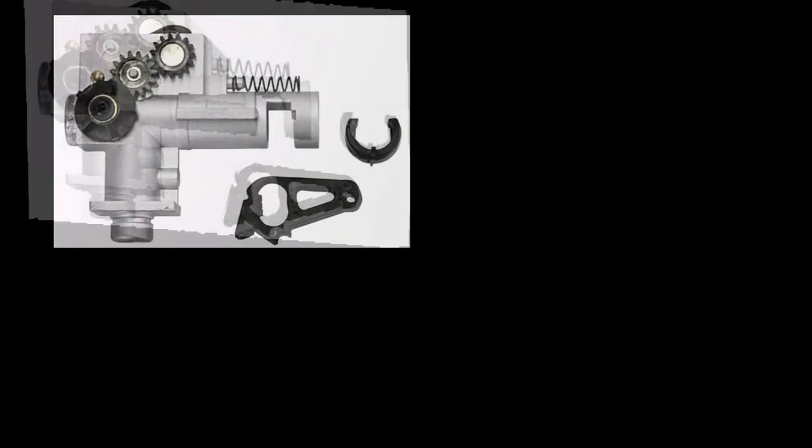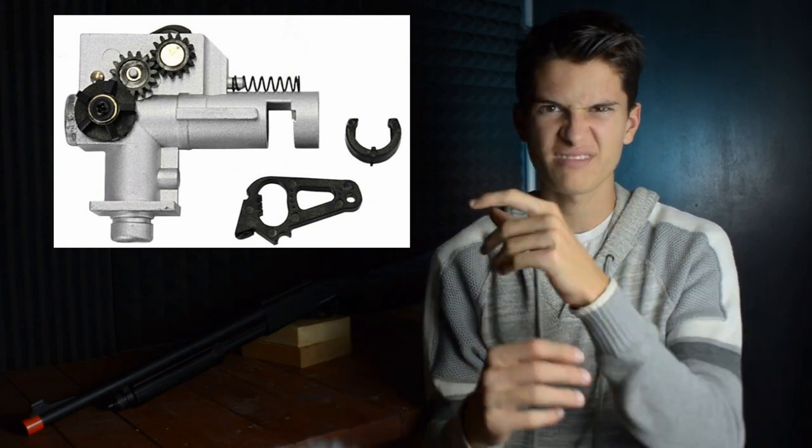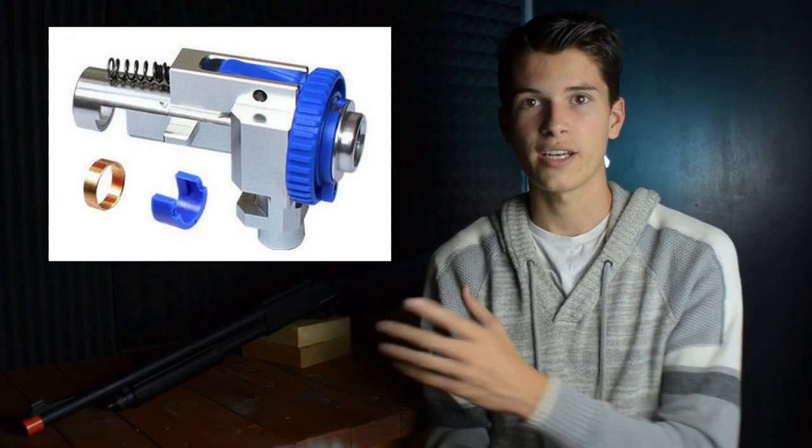That said, I can see why they do not have adjustable hop up on this because this gun does have three barrels — that would be very difficult. Anyone who's taken apart a gun knows that the hop up chamber is actually quite large; it's not just the little nub inside the gun, it also has the wheel and all the little bits up top, which for three barrels would be extremely difficult to fit. That said, I do wish they made this shoot straight with 0.25 gram BBs.